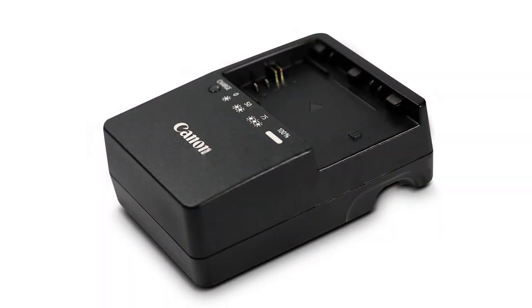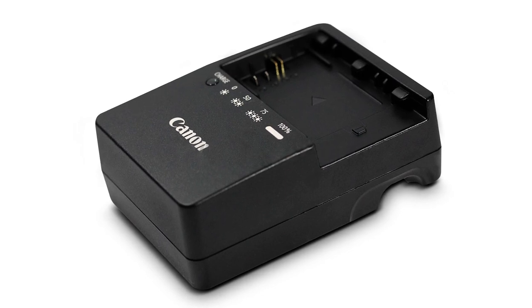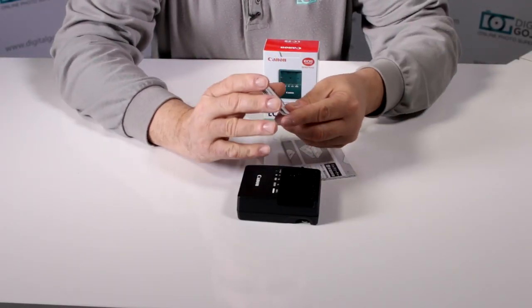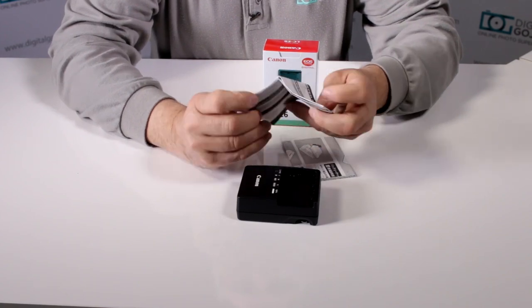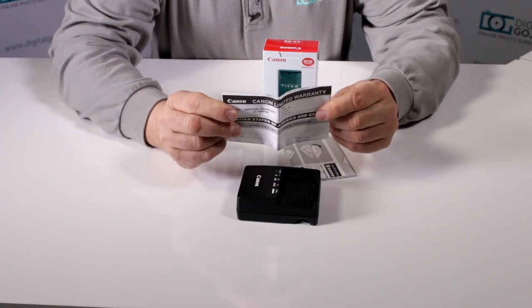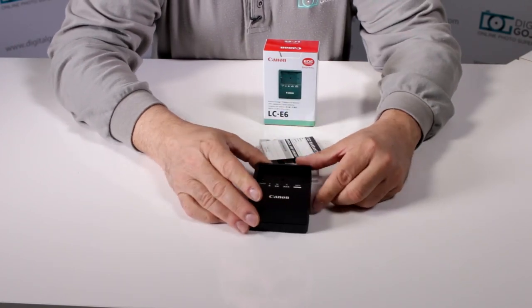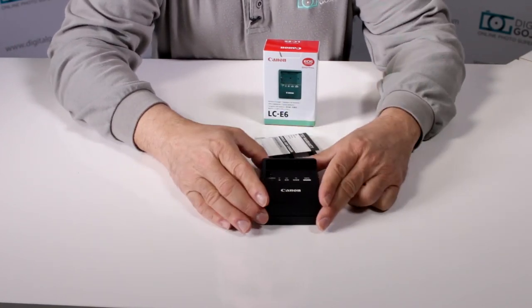Of course it is a Canon USA product. It comes with an instructional pamphlet and the standard USA manufacturer's warranty from Canon USA, which is only valid in the US and if purchased from an authorized dealer like Digital Goja.